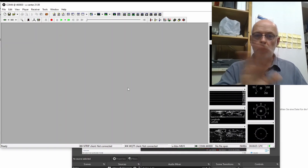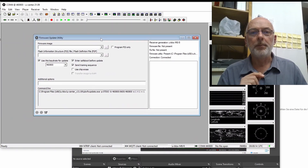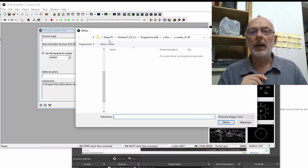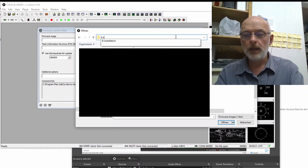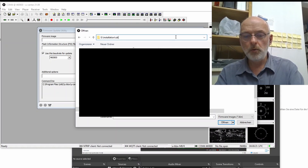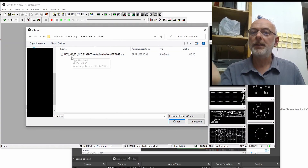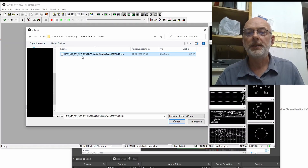I closed everything again to start clean. Under 'Tools' you find 'Firmware Update,' which starts another program. First you have to select the firmware image via 'File.' I navigate to my installation folder, find the firmware file for the M8 series — version 3.01. Very important: there are different firmware files available and you will need the SPG variant — those letters matter.